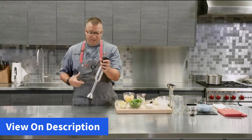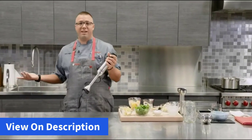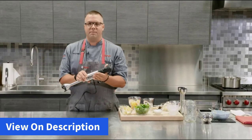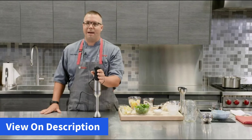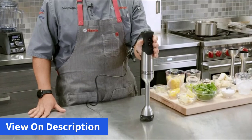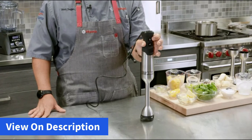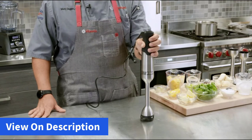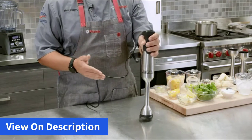All we really need to do to get started is undo our cord, plug ourselves in, and we're set and ready to blend. It doesn't get simpler than that. A few unique items about this immersion blender is its unique one-handed touch operation. We've really taken a lot of thought into the design and careful engineering with the power button at the top and the five-speed variable speed button underneath. Now two fingers is all it takes to operate this immersion blender.